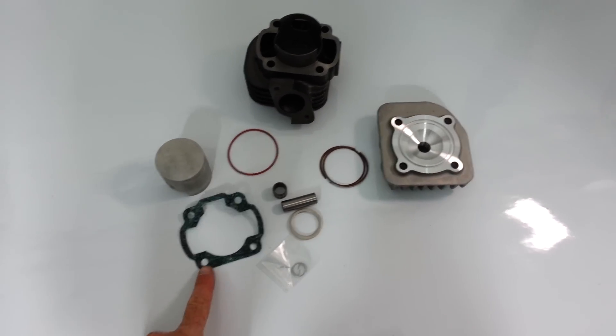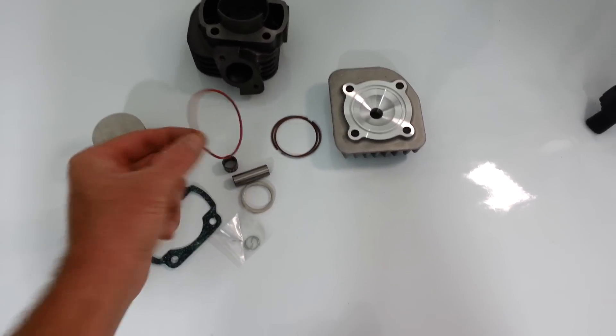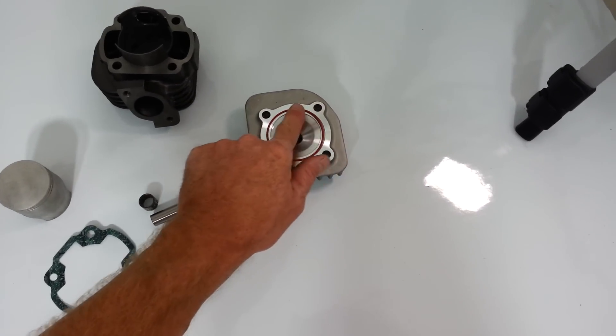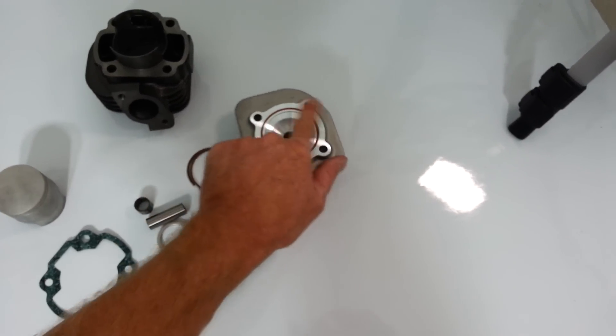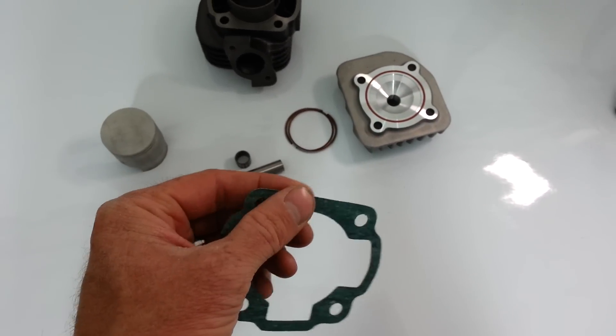Here we have the Hakka Performance 70cc kit. It comes with a head gasket, which is a rubber reusable gasket for the head, and a base gasket, which is really good quality — nice and thick.